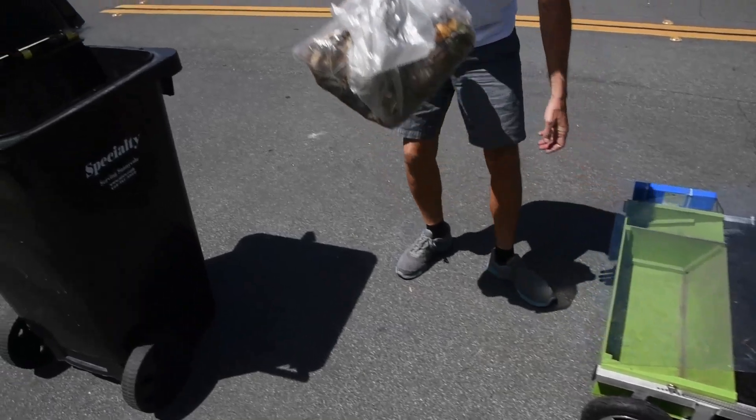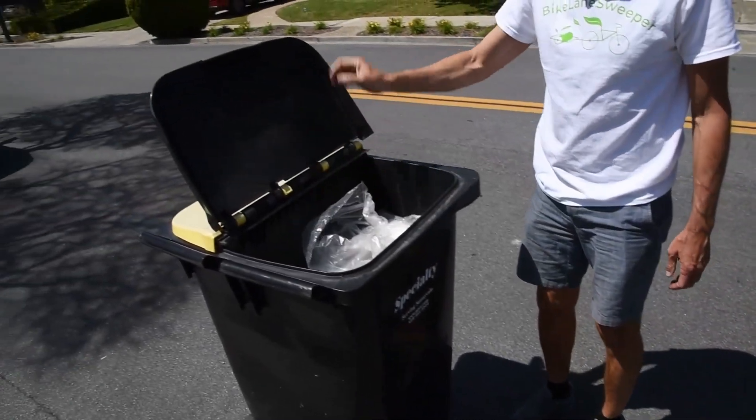To clean long stretches of bike lanes, you'd leave bags on the side to be picked up at a later time.